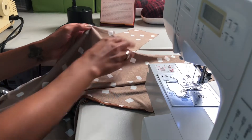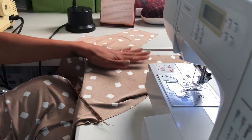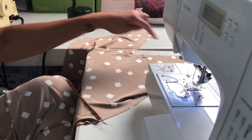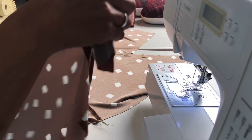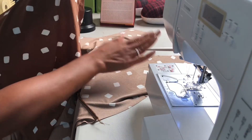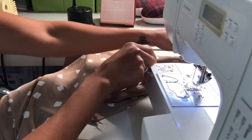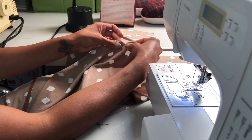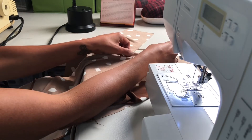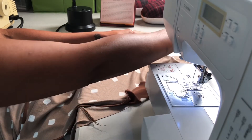Next we're going to take our prepared bodice front that's attached to the skirt, wrong side up. We're going to be stitching the neckline one side at a time. Take the prepared overlay facing side towards the wrong side — right side towards the wrong side — and lay it down. You should have your slit here and a notch here. Go ahead and attach the notch, pin it down, and then pin the whole neckline down.